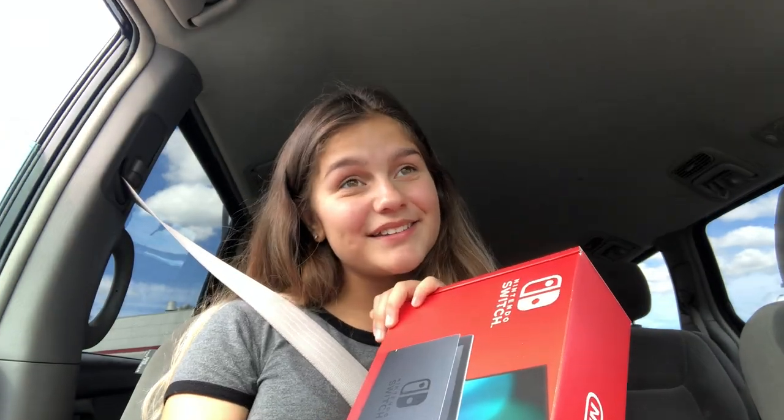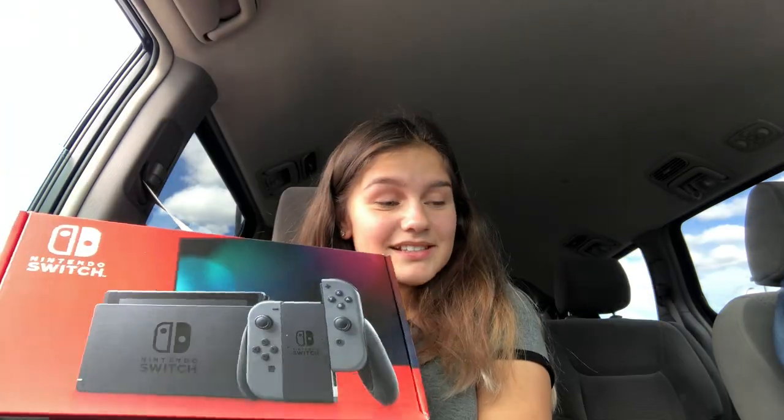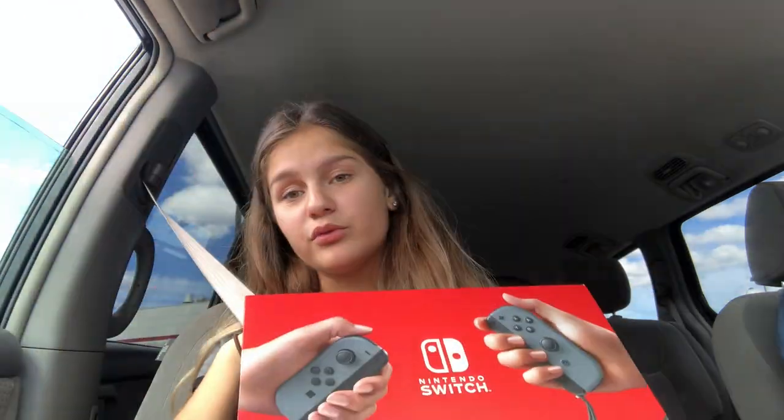My mom and I are about to leave and go pick it up from Best Buy. We're here — we're looking at kitchen stuff, I don't know why, but we are. Got the Switch! I just got it, and I'm really impatient so I'm gonna open it now. This is the box — they changed it from before.